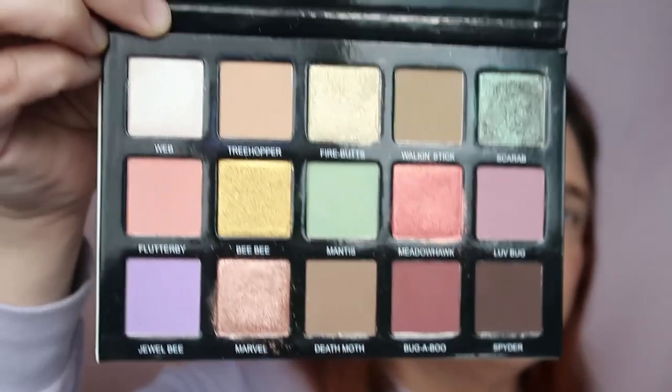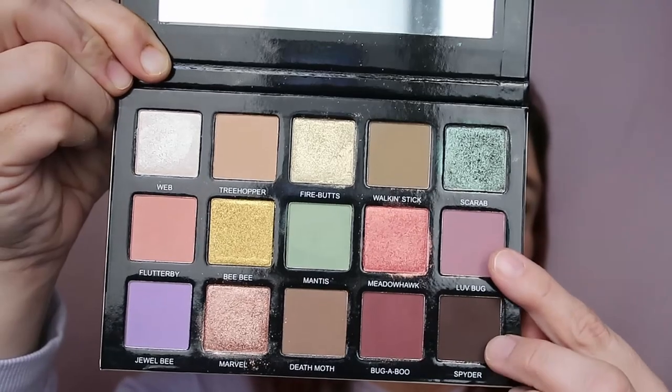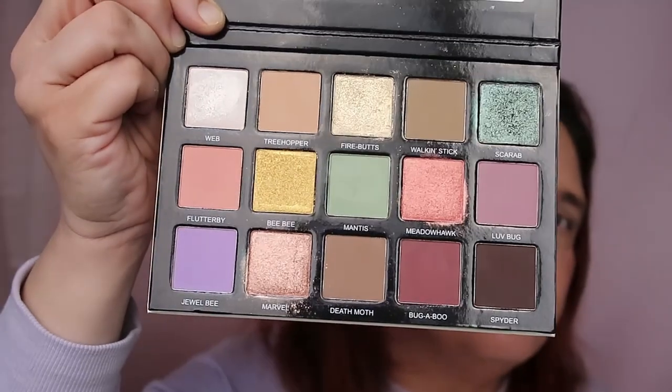Maybe we'll do eyes first and then decide what to do with the lips. Let's take the Beauty Bay Tiny Marvels palette by Cindy Grace and Mel Thompson — this is gorgeous, look at that! There's a big mirror and these shades are so beautiful. I'm going to combine Love Bug and Tree Hopper — just those two shades.